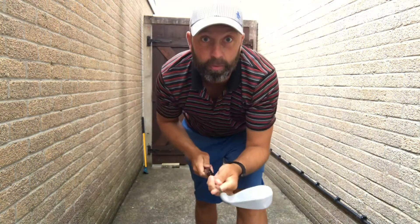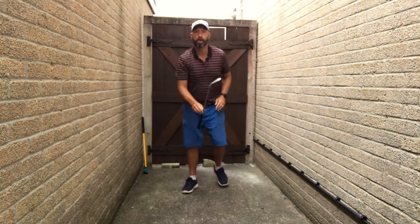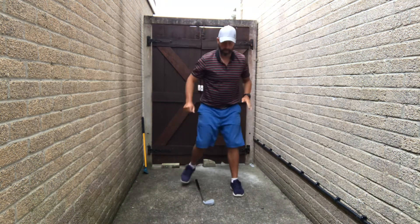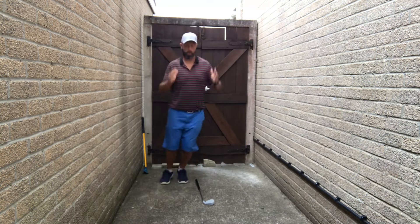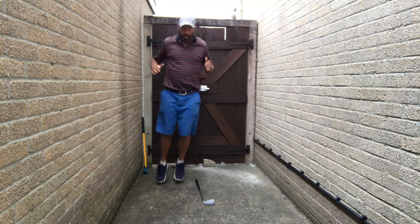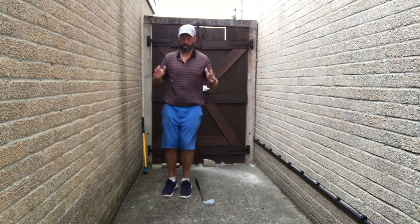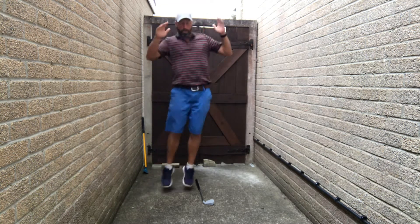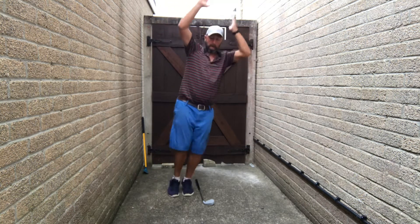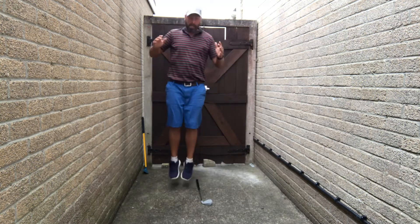Final exercise. Club on the floor, we jump in the four corners. Three, two, one — rest.